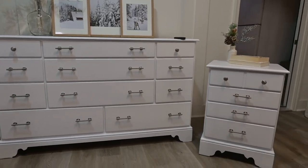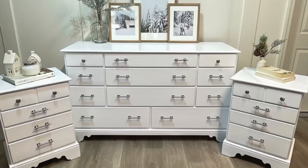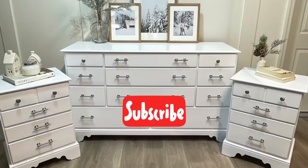And here's the final look. The silver hardware looked so good with the paint, and it just turned out great. Very classic white set. Subscribe for more.